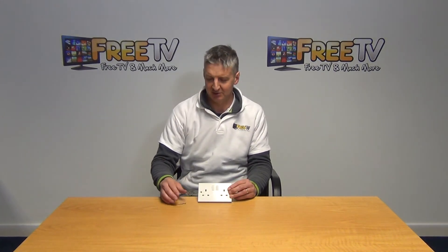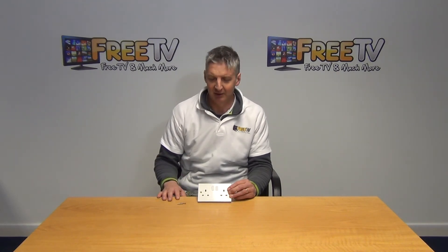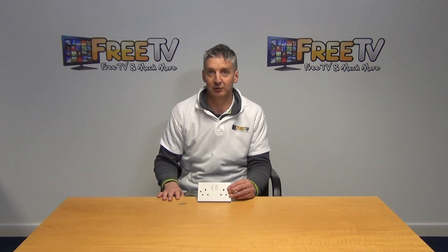It is part of a wider range of sockets, switches, MCBs, etc., that are found within the electrical section on freetv.ie.